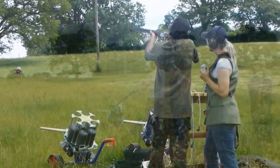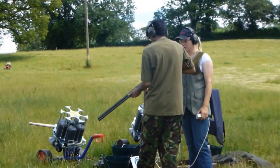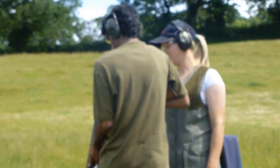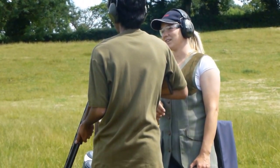Is that better? Good. Under the arm. Lever across. Bit more, bit more with the lever. That's it. Now that time you were actually underneath the clay all the time. Did you realise that?